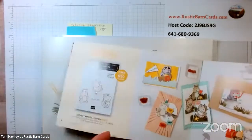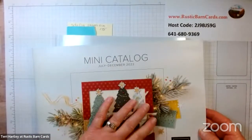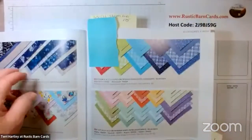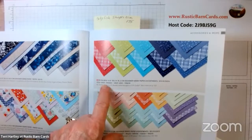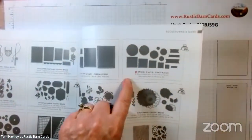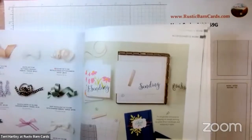This set also comes with dies, and we are going to use one die today. You can also earn the dies free by placing a $50 purchase, so to get both the stamp set and dies that would be two $50 purchases. Our mini catalog has also gone live with beautiful products. Today we'll be using Designer Series Paper from our annual catalog, page 135 — the In Color 6x6 Designer Series Paper for the 2022–2024 colors.